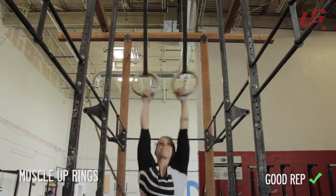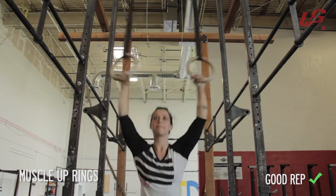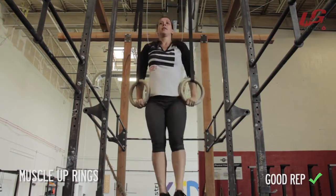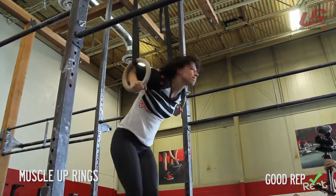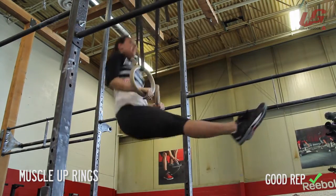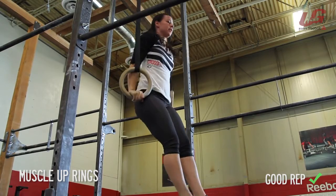Movement standards for the muscle-up: each rep must begin in a hang below the rings with the arms fully extended, with or without a false grip, and the feet off the ground. At the top, the athlete's elbows must be fully locked out while supporting their body weight above the rings. Falling away from the rings before being fully locked out in a support position will not count.